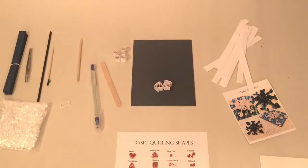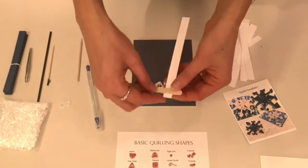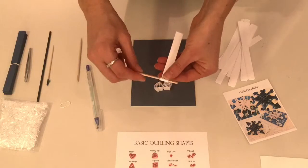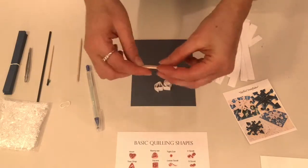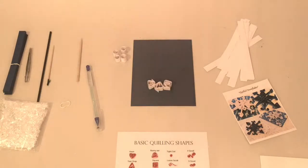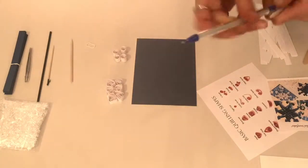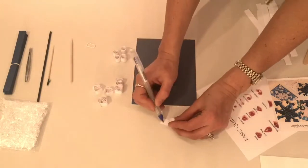Step 3. To make a triangle, use the flat craft stick and a strip of paper. Wrap one end of the paper strip around the craft stick while applying pressure, then wrap the remaining paper strip. Carefully pull off the paper strip and allow it to expand into a triangle. Then glue the tail using the glue pen. For the snowflake I am creating, I will be making six triangles.